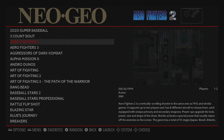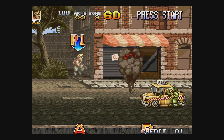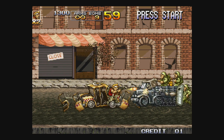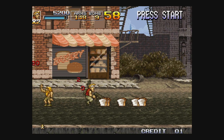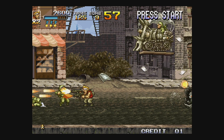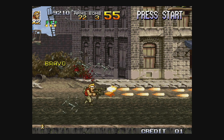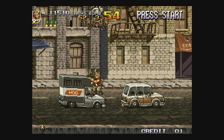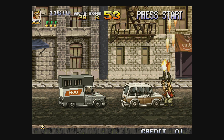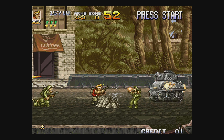Let me go for one more — Metal Slug. One start.